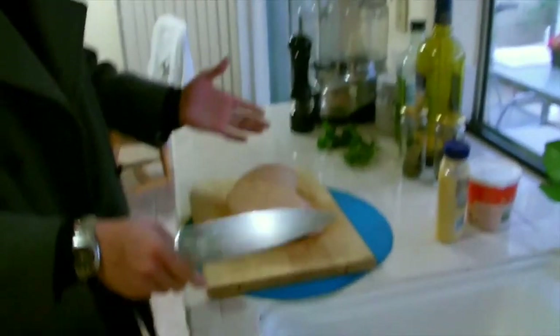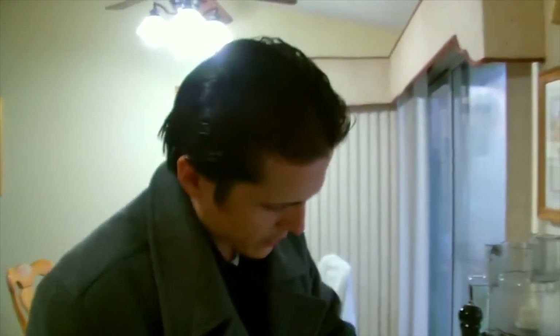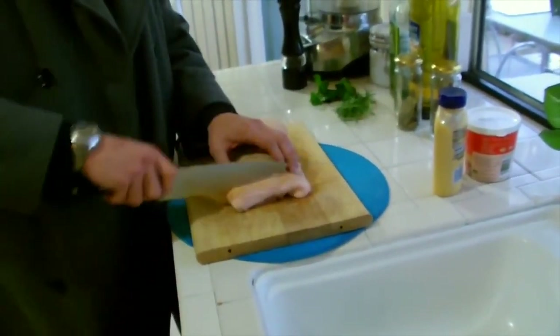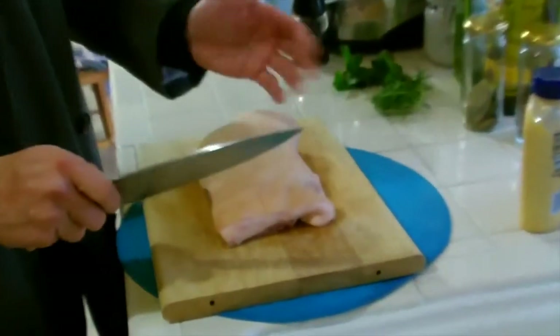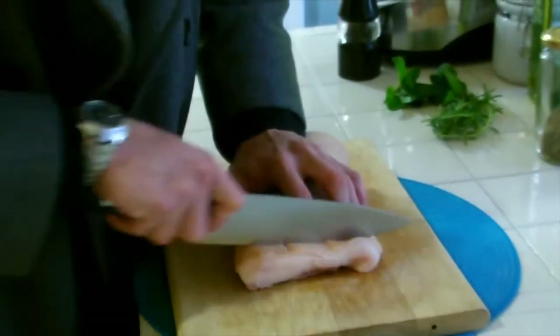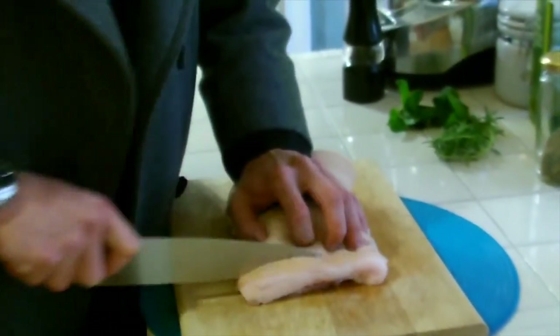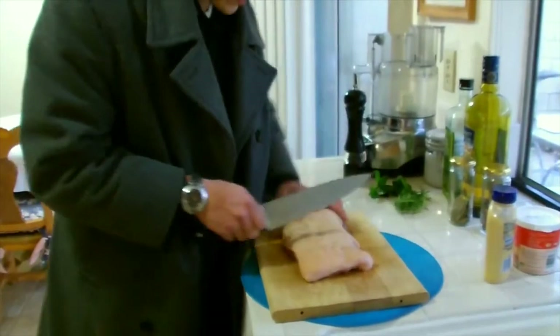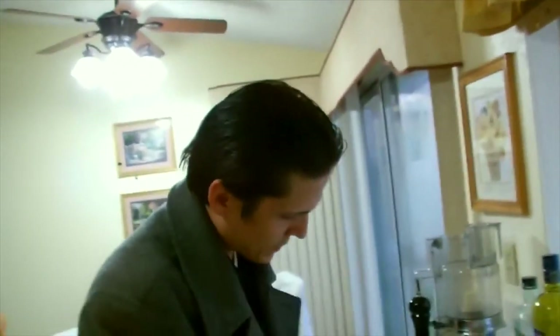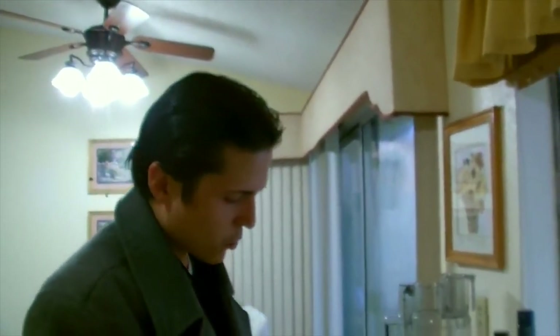Now let's prepare the pork belly. With a sharp knife, go ahead and score your skin — don't go all the way into the meat, just get it down into the skin a little bit into that fat. You can do a straight cut or a diagonal cut, it depends on you. I'm just going to do a straight cut on this one. Okay, we're finished scoring the pork belly. You can go diagonal if you feel like it — I just felt like a straight cut this time, and it'll work perfectly well.